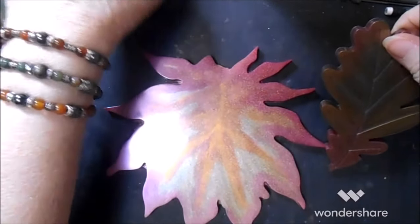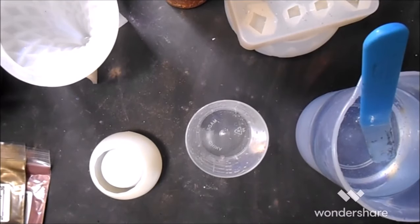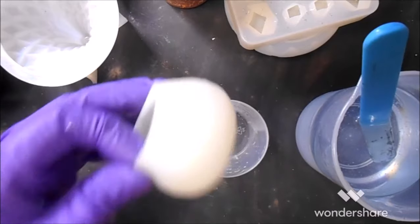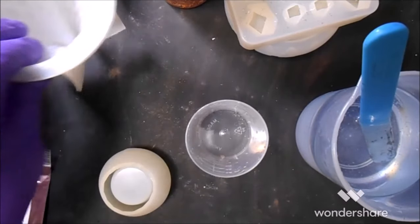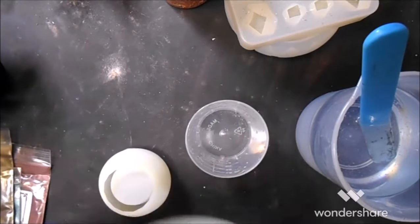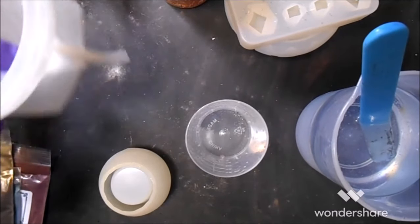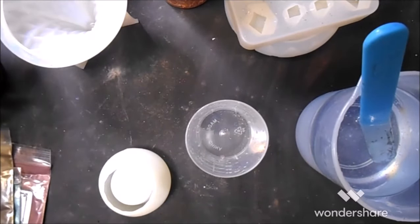I have another eight ounces mixed up right here — four of the B and four of the A. I'm going to pour off — I want enough to do this. If there's enough resin left I want to pour the top of this, and I just want the very end of it to be green. My arm is sticking right here. Pour it off, do the green, and then I'm going to color the rest of it in the Mad Micas sexy stranger on a train.